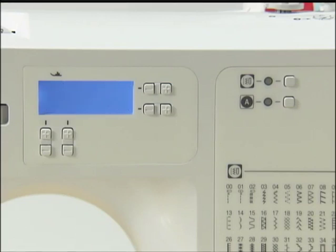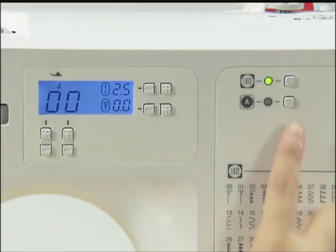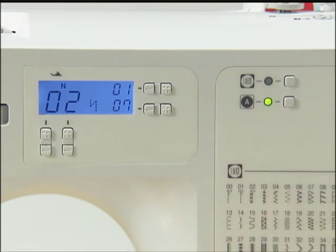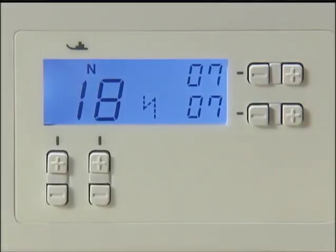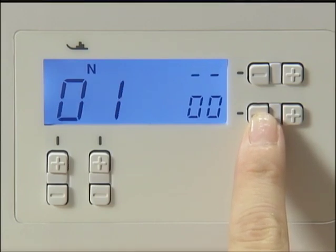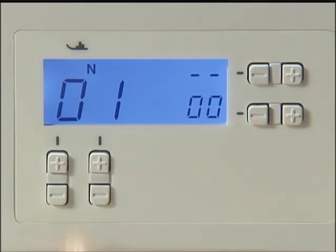The set of characters you entered will be retained in the memory even if you turn off the power. Press minus on the stitch width adjustment key and delete the previously entered characters one by one before entering a new set of characters.